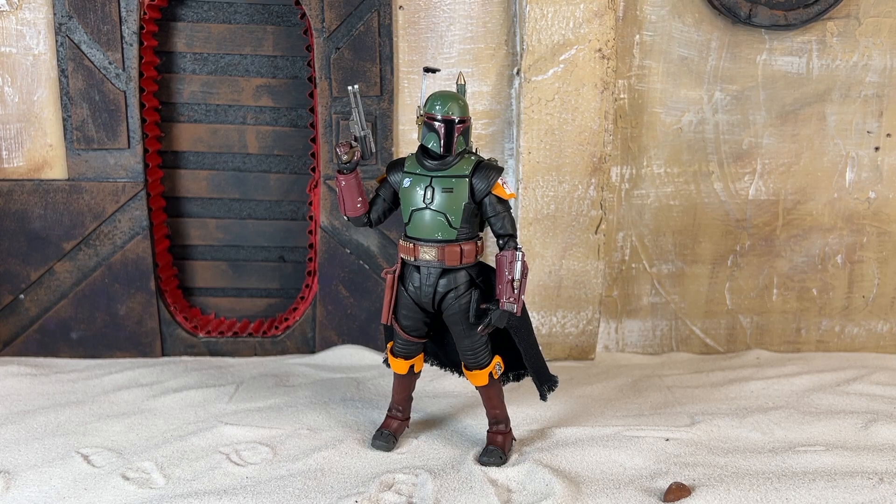And now let's see how he sizes up to other figures in the ToyPix collection.